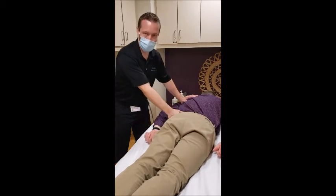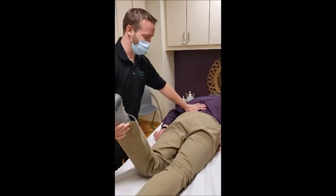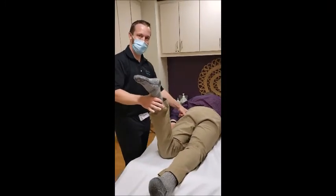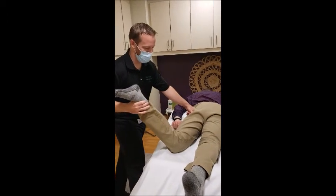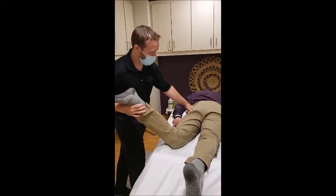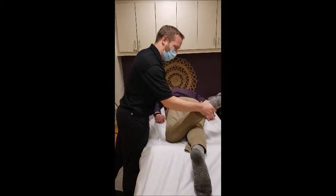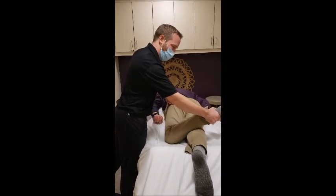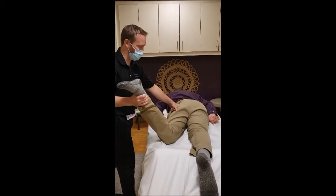Now, a lot of times when we have joint pain in the back, it can cause a restriction in range of motion. So we're going to do a little bit of stretching. I'm going to pin in the same spot I was just working and assess range of motion — this is abduction and adduction of the leg. You've got pretty good range of motion this way, but it's a little restricted right here.